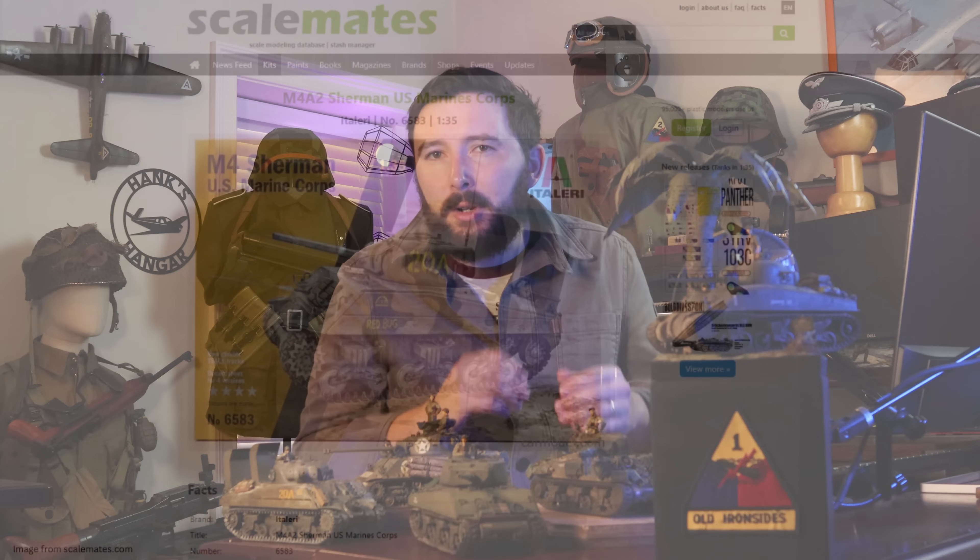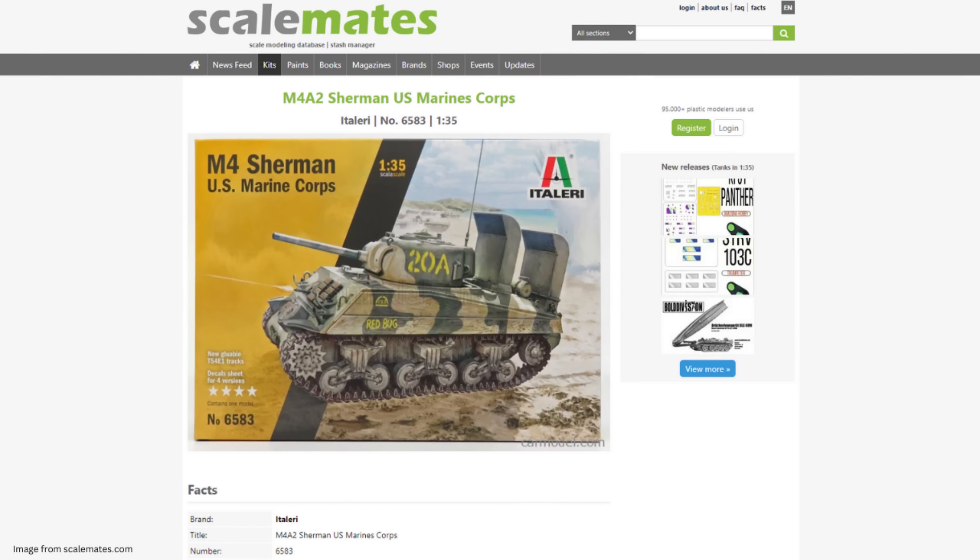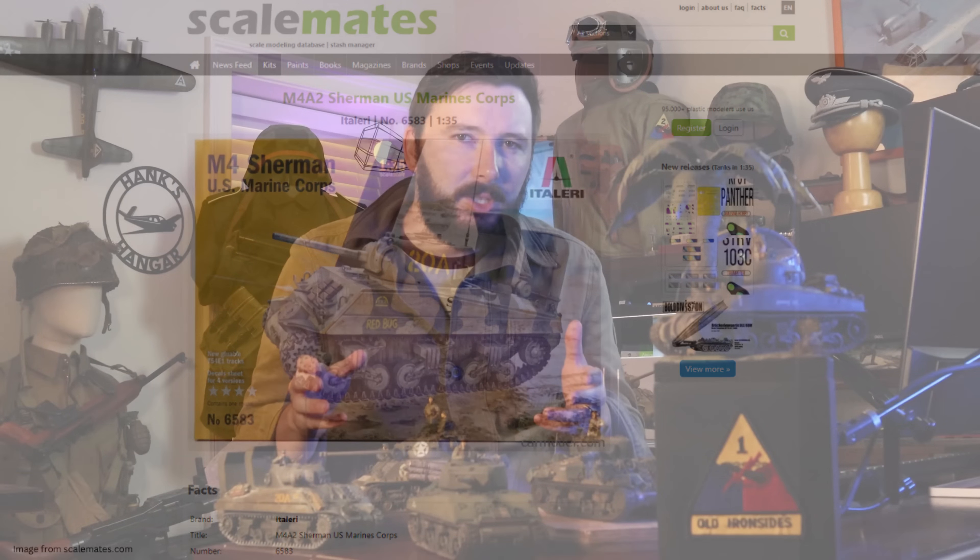Our next model kit comes from Italeri — it's Italeri's U.S. Marine Corps M4 Sherman. I love this kit because it fills a couple of really important gaps in the Sherman tank kit market. As the name suggests, this kit builds up to depict a Marine Corps tank. Nearly all the World War II Sherman kits you see on the market today are from the European theater, which is fine, but there were also a lot of tanks used in the Pacific, and it's pretty hard to find a good Sherman kit that fits that bill — but this Italeri kit does exactly that.